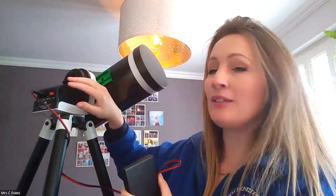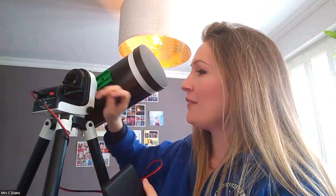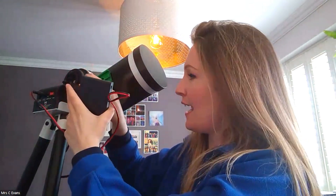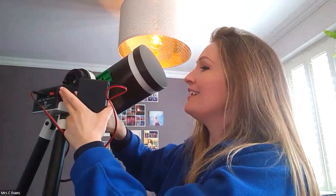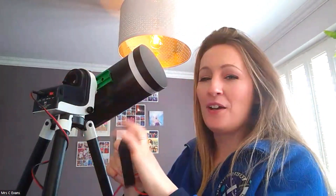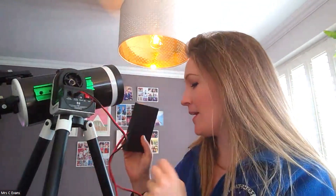This is a motorised mount, or a go-to mount. It will actually help point the telescope where you would like it to go. There is a battery pack — it's quite fiddly to get in and out. Bath Astronomers have kindly supplied a portable battery case which plugs into the corresponding jack on the mount. It takes eight AA batteries, which you will need to supply.